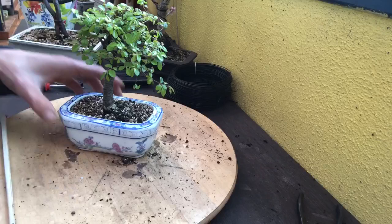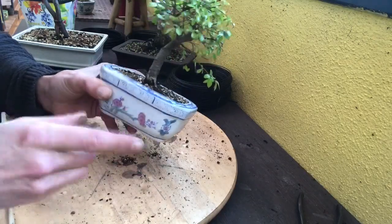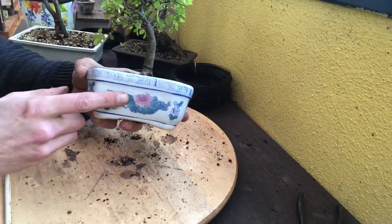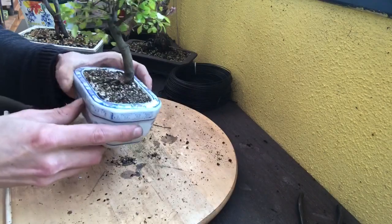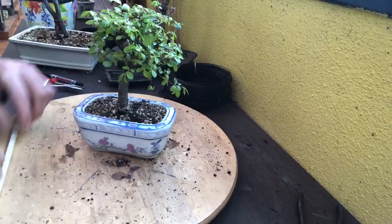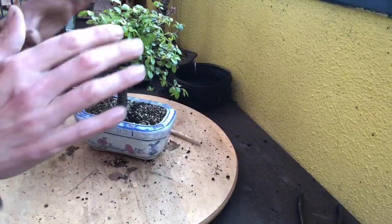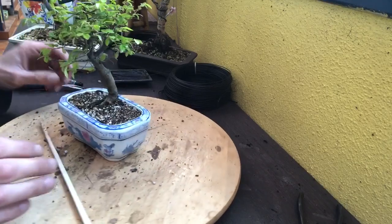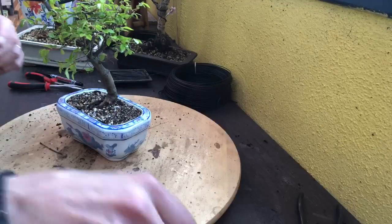Et voilà, il est dans une toute nouvelle poterie, un biscuit que j'ai trouvé au vide-grenier. Pensez-y : aller faire un tour dans les vide-greniers, on trouve parfois de belles choses. Ces pots que la dame chez qui je les ai achetés, elle les avait depuis le début des années 80. On ne les pense pas toujours, mais au lieu d'acheter en ligne, des fois les vide-greniers c'est pratique. Il va aller en arrosage et puis il va être reparti pour un petit moment. Je n'ai rien taillé en partie haute — on ne va pas le brusquer. J'ai simplement cherché à lui faire un peu plus de place dans son pot et lui changer son substrat qui était en mauvais état.